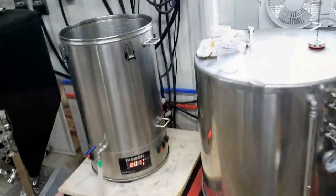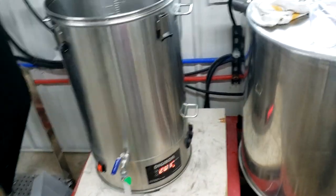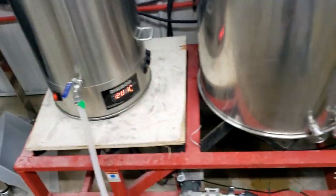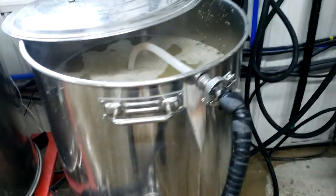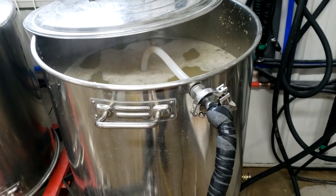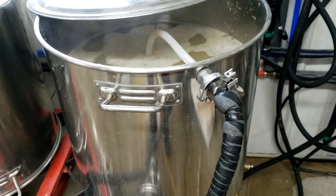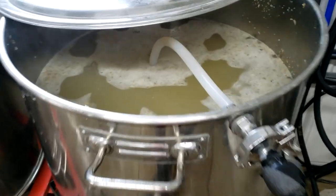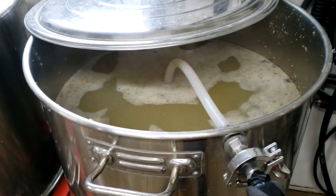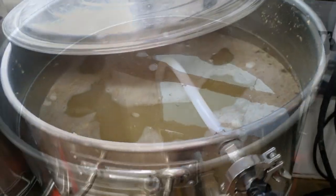We saved the water from boiling the corn, brought it back up to a boil, and we're utilizing this corn water as our heating source to step up our mash temperature. We're doing a nice step mash on this to ensure full sugar conversion, and since you can actually smell a beautiful corn flavor off that water, I think it's going to help boost the flavor of the final beer.